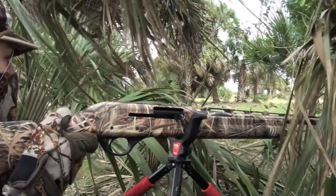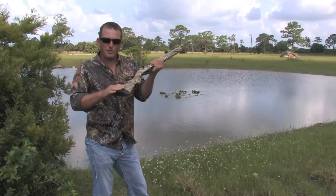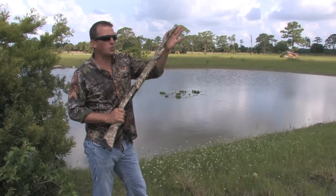Now, there's a few great things about this gun. It's got a 13-inch length of pull and a 22-inch barrel.